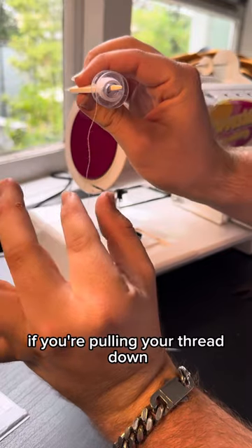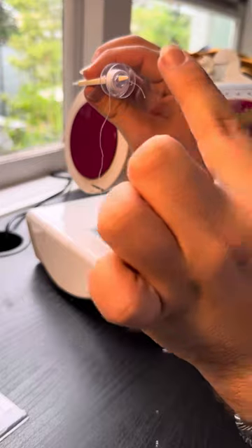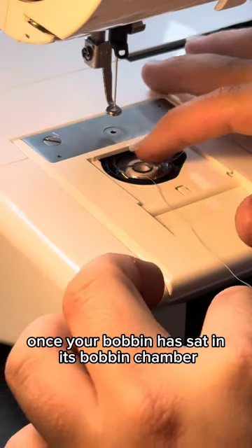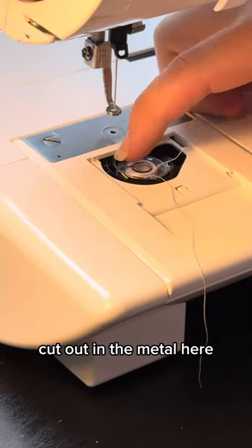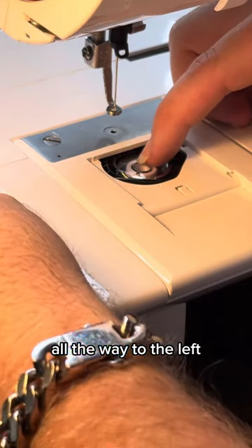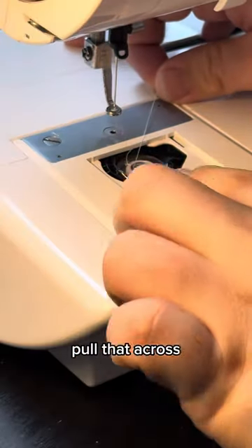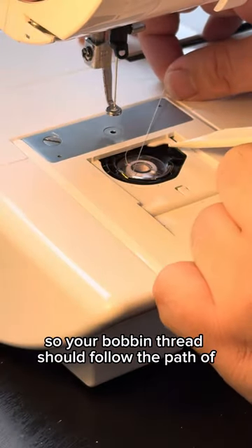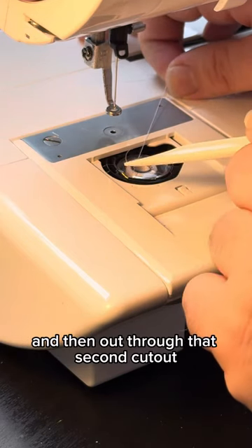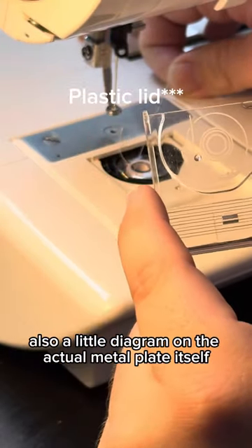Let's move on to putting the bobbin in. When pulling your thread down, you want this bobbin to rotate anti-clockwise in its bobbin chamber. Once your bobbin has sat in its bobbin chamber, you'll see there's a little cut-out in the metal — pull the first bit of bobbin thread through that, all the way to the left. There's a second cut-out further up — pull that across and through. Your bobbin thread should follow an anti-clockwise path through the first metal cut-out and then out through the second. There's also a little diagram on the actual metal plate itself.